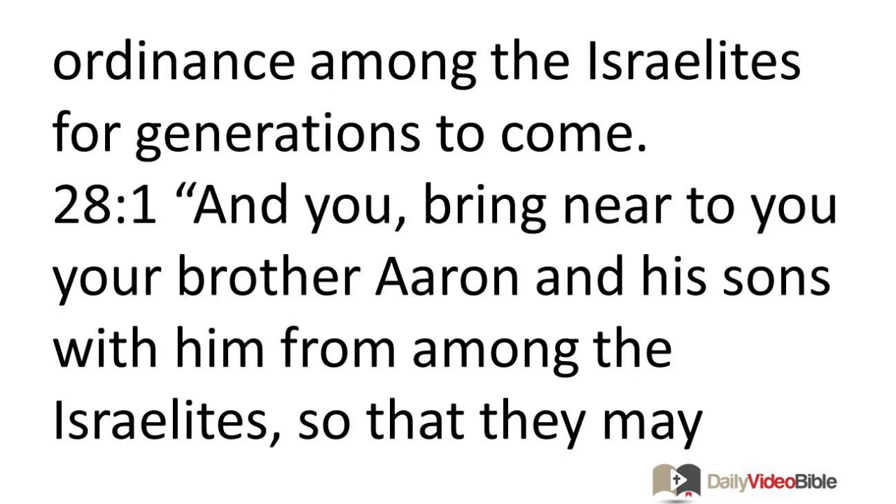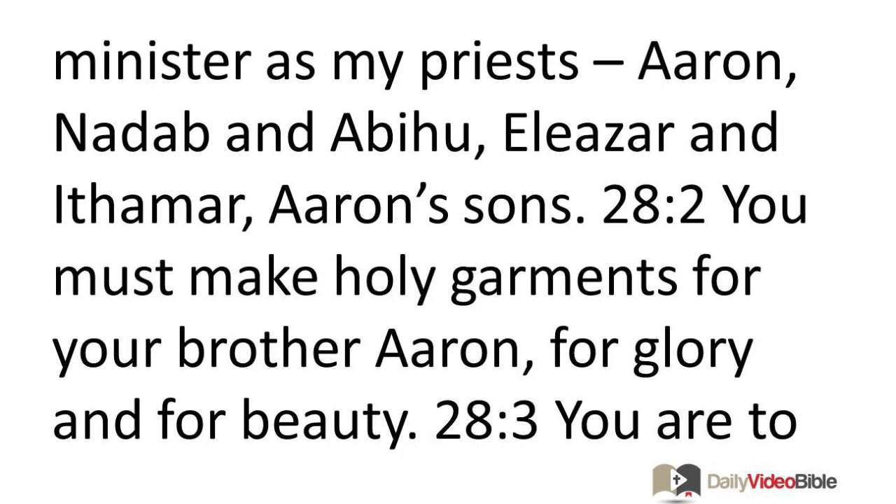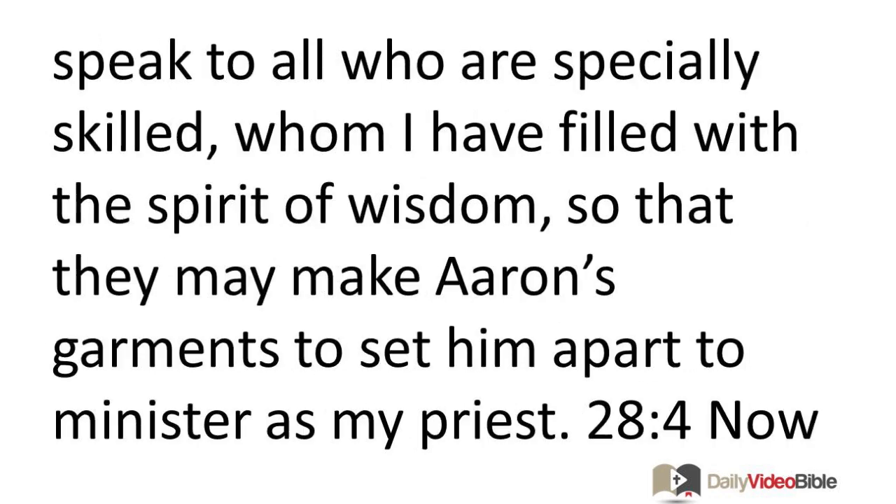Bring near to you your brother Aaron and his sons with him from among the Israelites, so that they may minister as my priests — Aaron, Nadab and Abihu, Eleazar and Ithamar, Aaron's sons. You must make holy garments for your brother Aaron for glory and for beauty. You are to speak to all who are specially skilled, whom I have filled with the spirit of wisdom, so that they may make Aaron's garments to set him apart to minister as my priest.